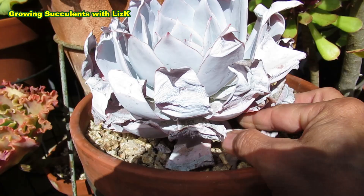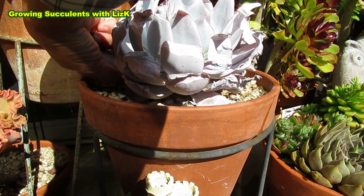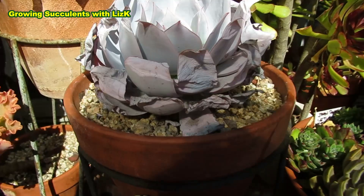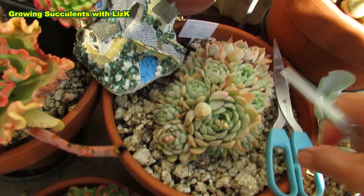Those ones are dry - such a beautiful plant. We need to fertilize you. But first we have to clean you up, because there's no point fertilizing if you have dirty leaves - that will just encourage root rot.